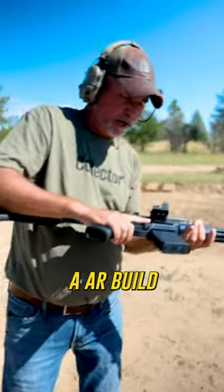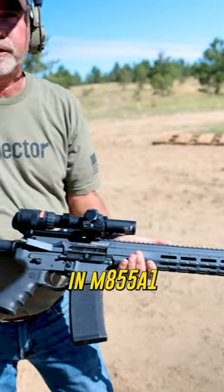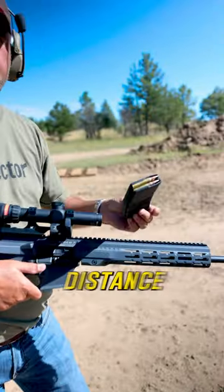Hey guys, this is an AR built by Sword Industry. It's chambered for M855A1. I was told this is a military round. I was also told it sucks for long distance.